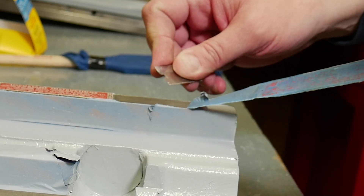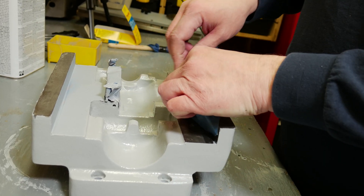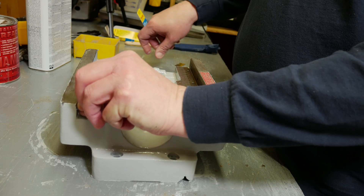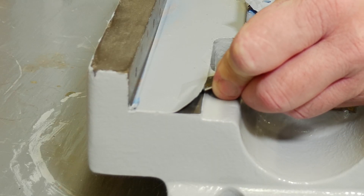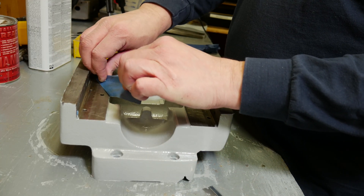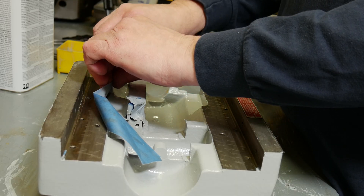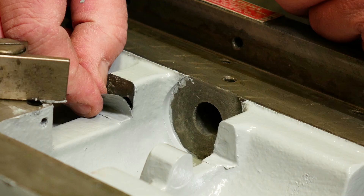I started the cleanup and repair on this ENCO hex turret tailstock as a fill-in project about four months ago when work on the Centroid Acorn milling machine retrofit had stalled. At the time I did not know what I was going to do with the spindle motor. Well, that project is back on track and rapidly approaching completion, but all this time I've been working around the disassembled parts of the turret tailstock. I decided it was time to get it put back together before I started losing pieces.